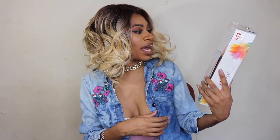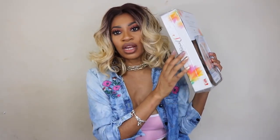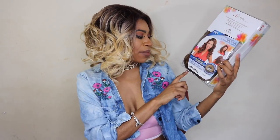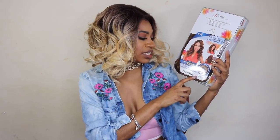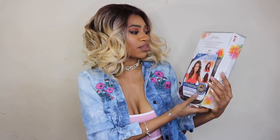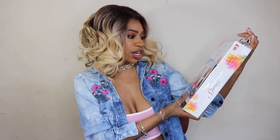Alright you guys, this next one is from Elevate Styles. This wig is by a company called Wig Factory — I've never tried one of their wigs before. This is part of their spring collection and this unit is called LFP Crystal, and I have her in TT230. It looks like it's a free part with ear-to-ear Swiss lace parting.